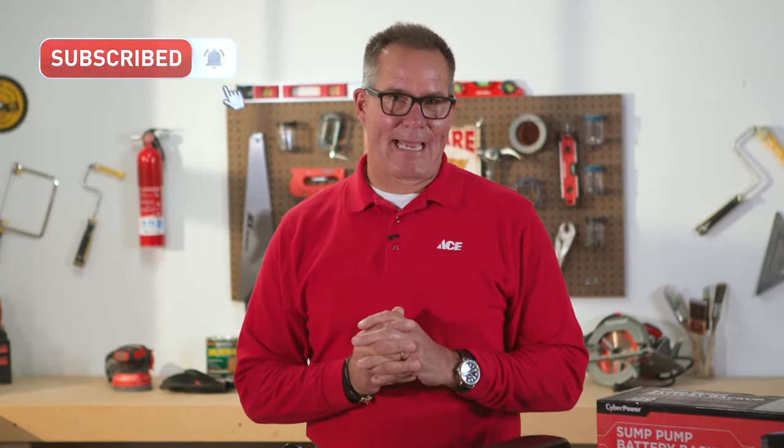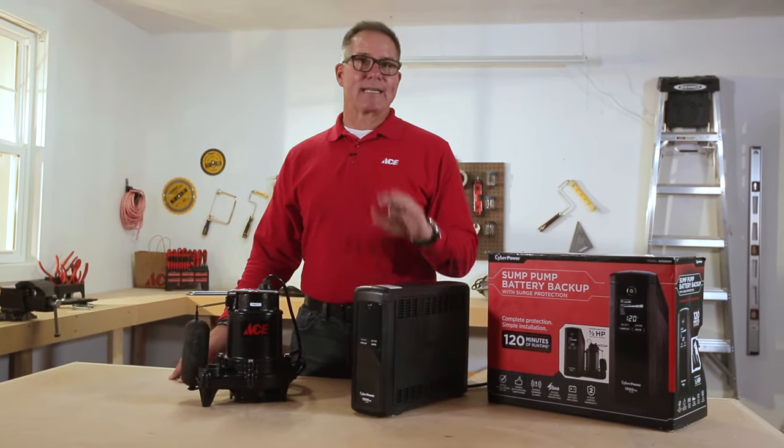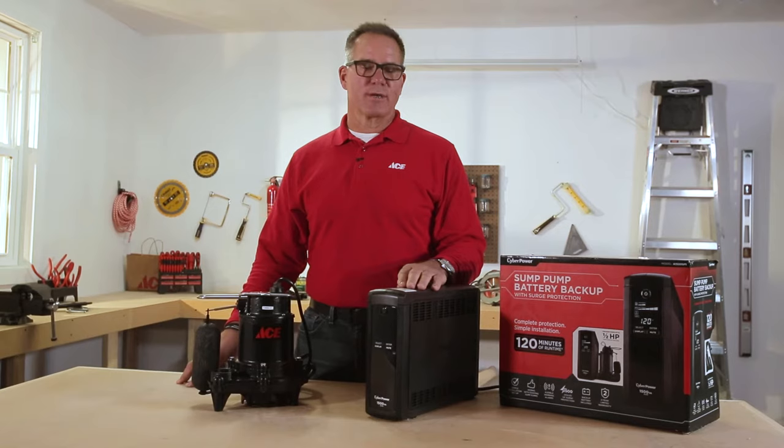The average power outage in a home lasts about two hours, so having some type of battery backup protection for your sump pump is a pretty good idea. This is a choice that is pretty easy to install and can give you the peace of mind that you're looking for.